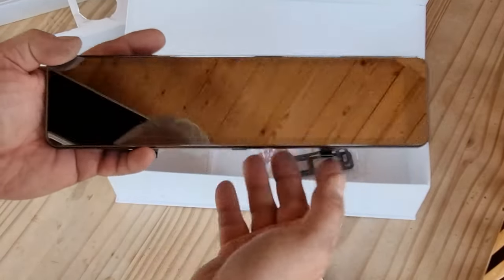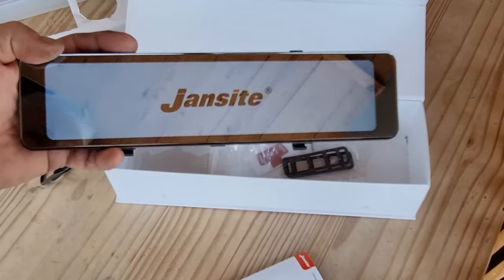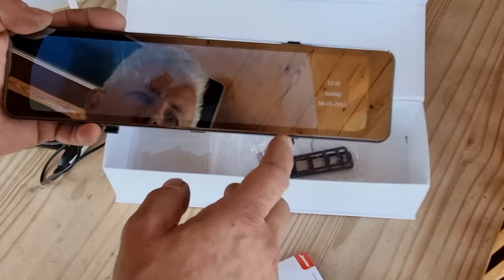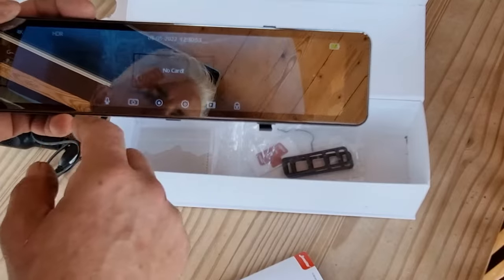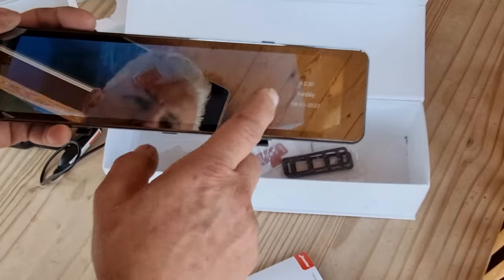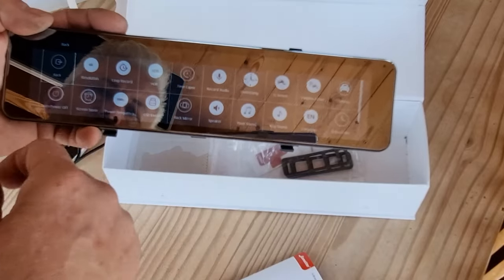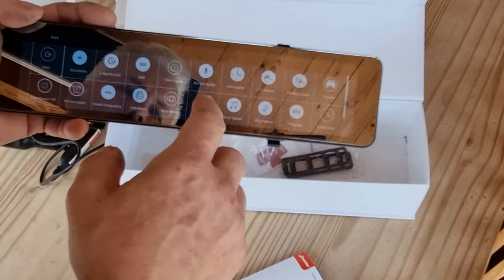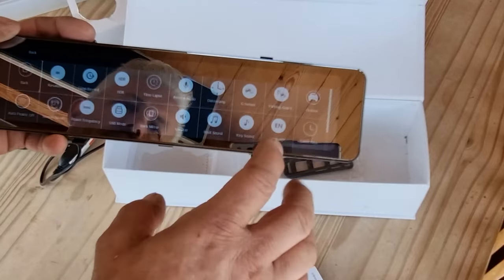If I turn the mirror on itself - because it's got a battery in it and I've charged it up already - it comes on. There's no memory card in here at the moment but it comes up with a menu on the screen and you can change the view by swiping left and right. In the setup menu you've got resolution, loop recording with different time settings, HDR, audio on or off, timestamps for date and time, and G-sensor sensitivity adjustment.